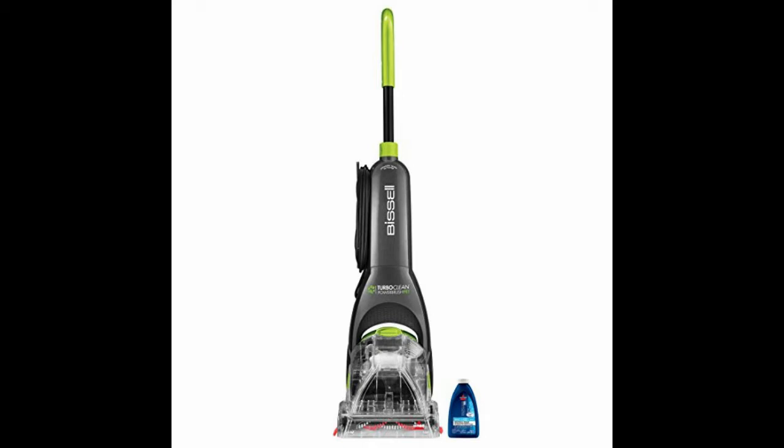The Bissell Turbo Clean is lightweight at 12 pounds and is easy to maneuver and store, as it has a collapsible handle. It has a dual-tank system that keeps clean and dirty water separate, and can be kept ready to use all the time by storing with solution still in the tank. It is the perfect carpet cleaner for quick pickups anywhere in the home, including area rugs, spots and spills, and high traffic areas.